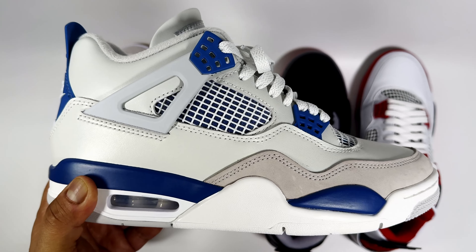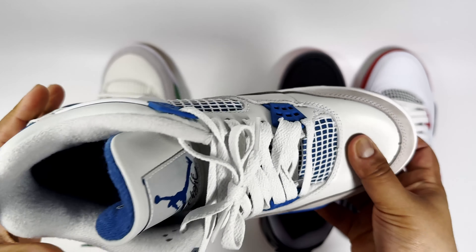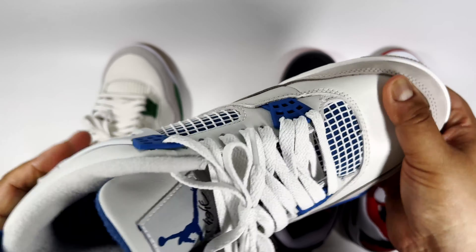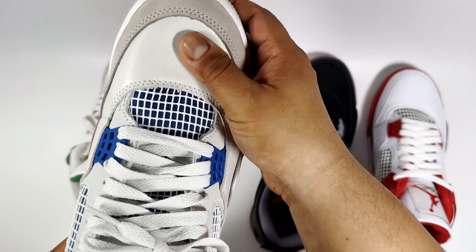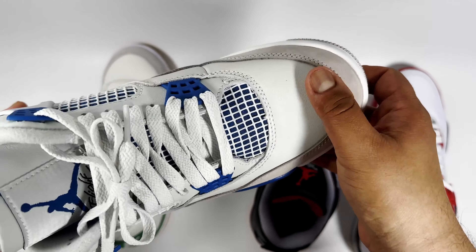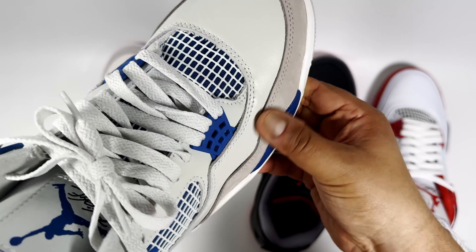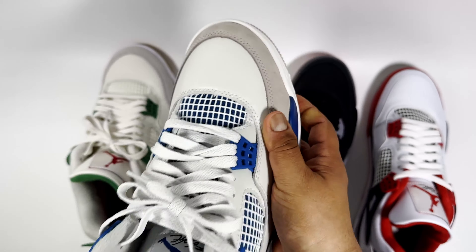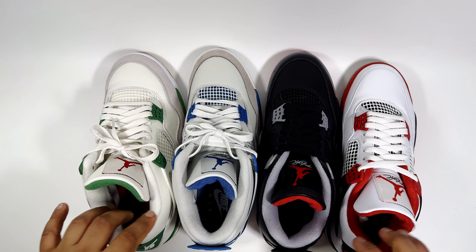I never had Military Blues as a kid so it's a nice pair to have. The leather quality is probably similar to the Jordan 4 Fire Red — maybe slightly better now that I'm feeling both — but still not the greatest. I imagine it'll crease quite a bit, same as the Fire Reds. I haven't worn mine yet, but even going half a size up I still experience pinky toe pain.